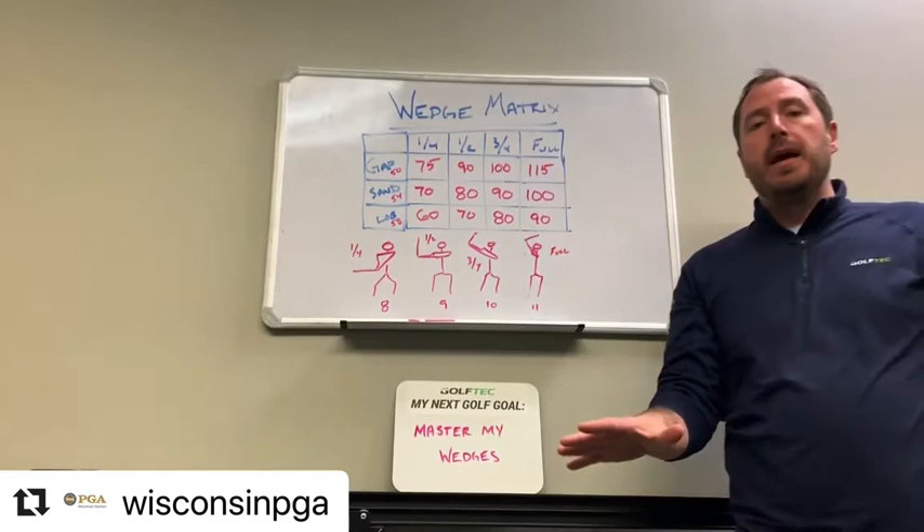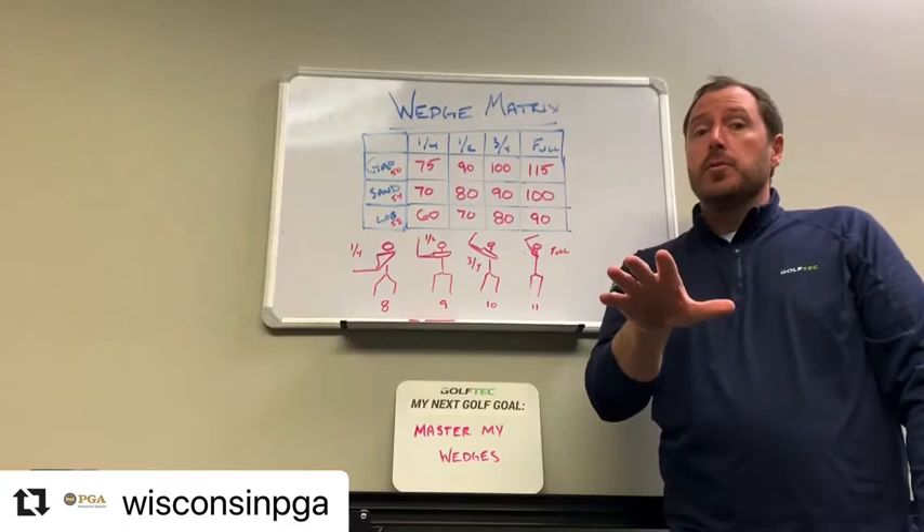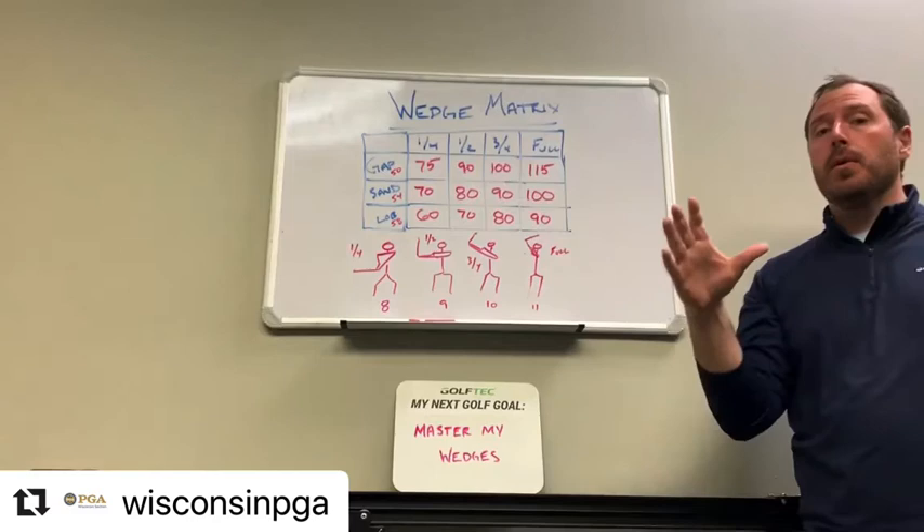Kevin Kisling here from Gulf Tech Mequon. We're on Instagram for the Wisconsin PGA Takeover, coming at you now with a great thing you can do when the season starts — or if you have enough room in the backyard, you can create this this afternoon — and that's creating a wedge matrix.